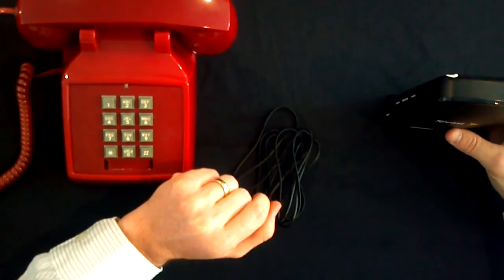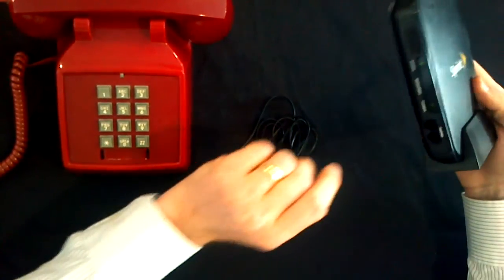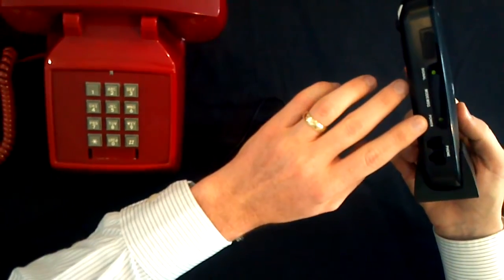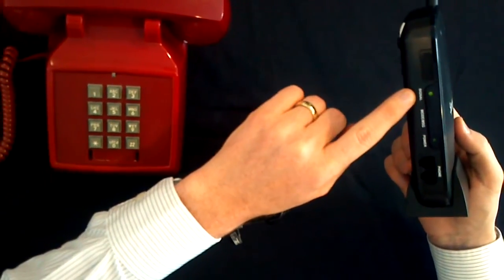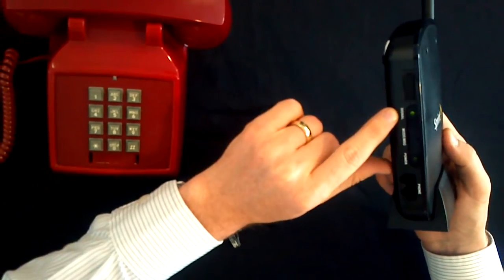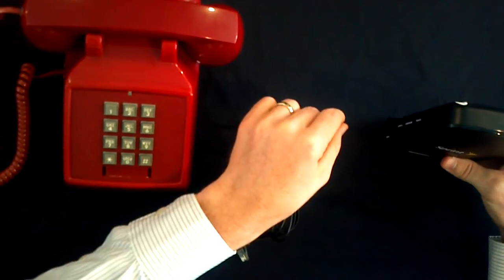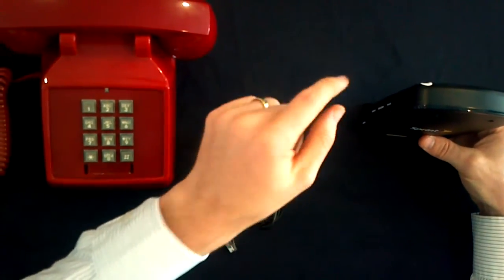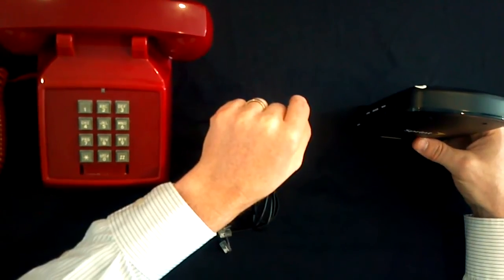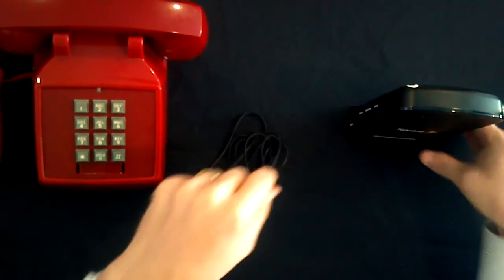Once the Sprint Phone Connect unit has been on for approximately three to five minutes, you should have two signals. The green light on the power will display and there'll be a green light on the signal, indicating that the Sprint Phone Connect unit has acquired the Sprint network and has provisioned. At this point, you'll turn the unit off, wait about 10 seconds, turn it back on, and you're ready to go.